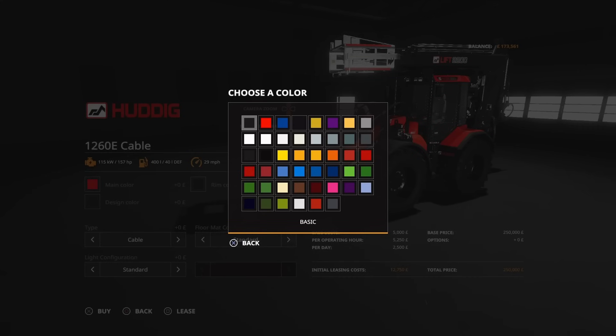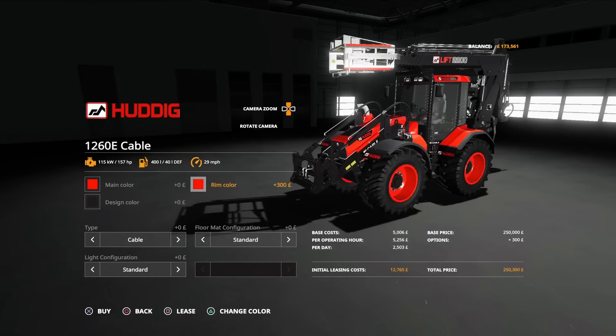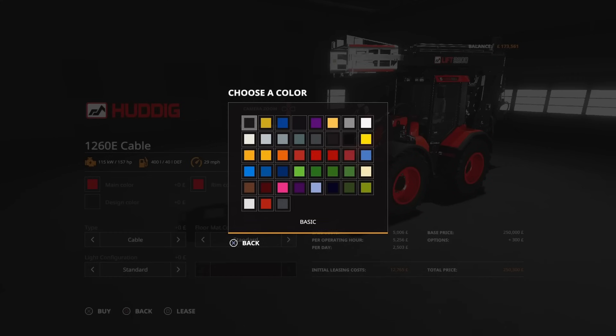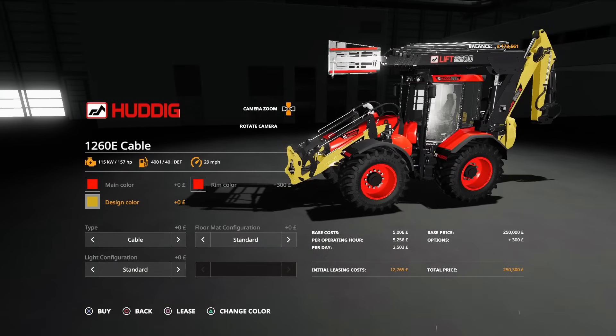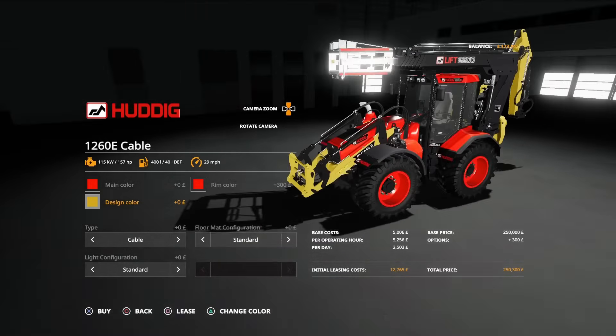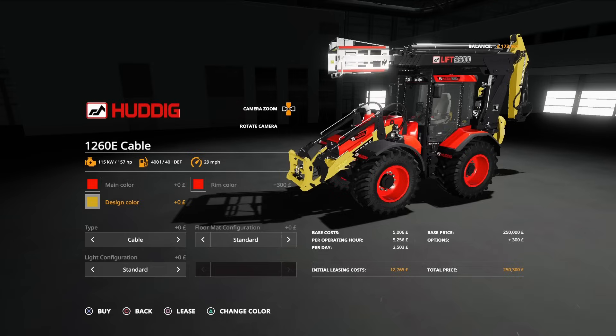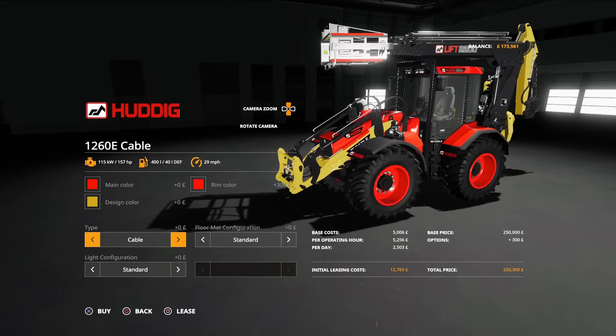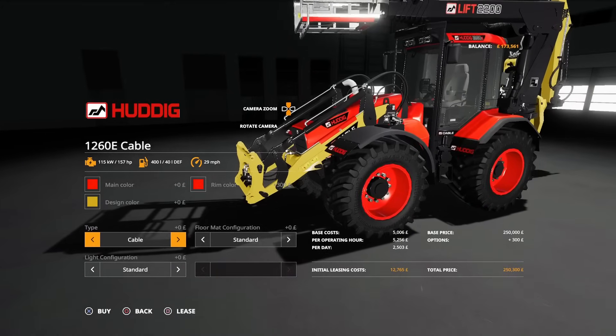The rim color we can pick from anything on that palette — again we've got the same colors in the Huddig range and all the various different options. You can mix and match however you want. Design color changes the boom arms — so the boom, front lifter, rear backhoe, and backhoe supports will change color depending on what design color you choose.